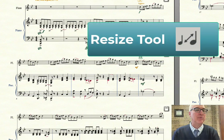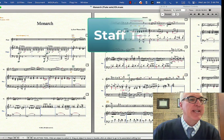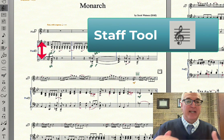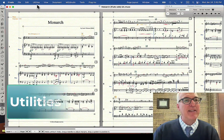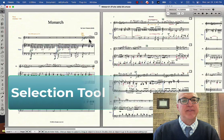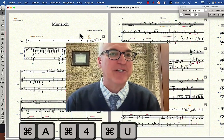Just to review: we did the resize tool — first page at 80%, next pages at 75%; your mileage may vary, but resize lets you get more systems per page. Then the staff tool, where you double-click or single-click a staff handle to change spacing between neighboring staves. Then the page layout tool, where you can nudge systems up or down. Then fit measures for the number of measures per system — you can apply it to the whole piece, or use the up and down arrow keys to adjust individual measures. And finally, the magic key combination: Command A, Command 4, Command U. Use those and your scores will look much more professional. Hope this helps!